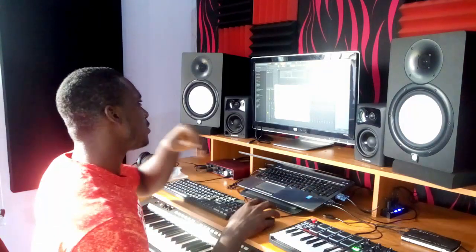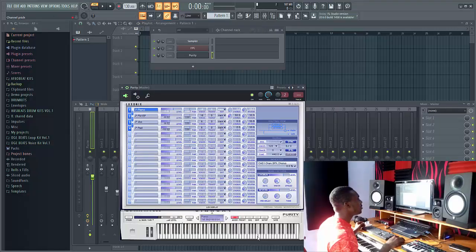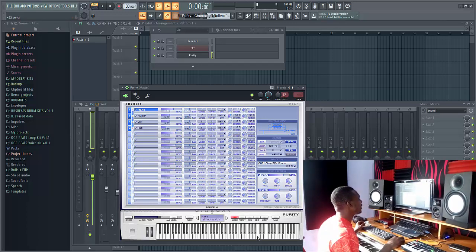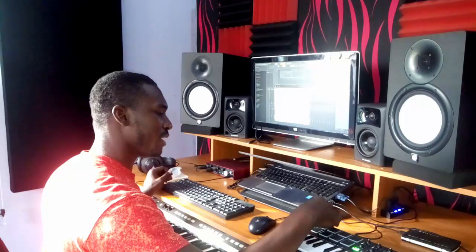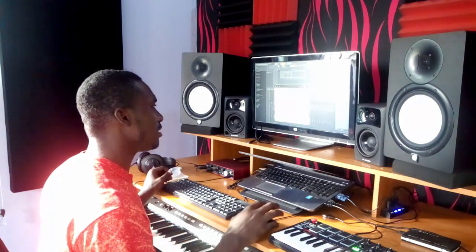The next thing I want to show you is how to make the pitch bend work. Go into the FL Studio settings and set the pitch range to 12. Then go to Multi-link to Controller, click on it, and tweak the pitch all the way to the right and all the way to the left. Then move your pitch bend on the MIDI controller up and down, and as you can see, it's now working.